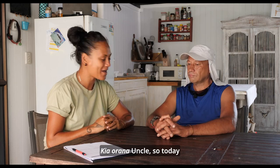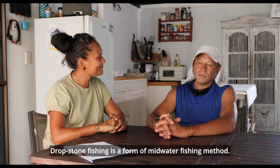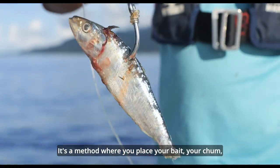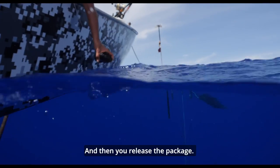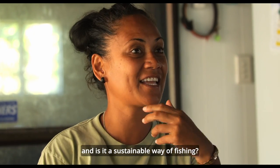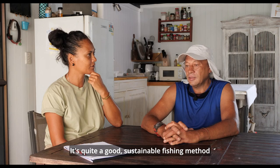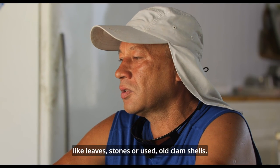Kio rana, kio rana aku. Today I want to talk about what is drop stone fishing. Drop stone fishing is a form of midwater fishing method. It's a method where you place your bait, your chum, and drop it down to a predetermined depth and then you release the package. It's quite a good sustainable fishing method and you're using materials that surround you like leaves, stones, or old clamshells.